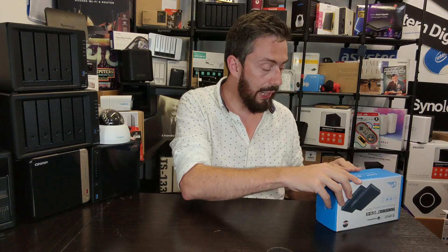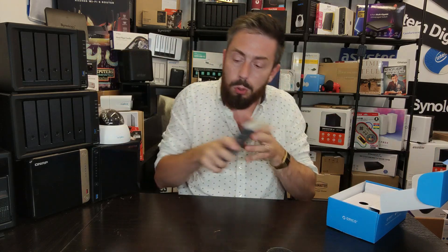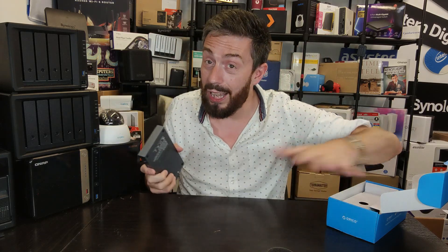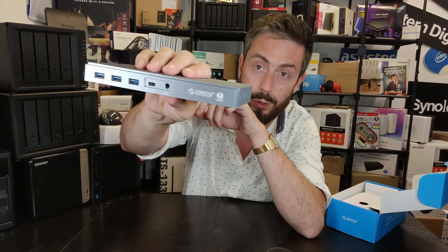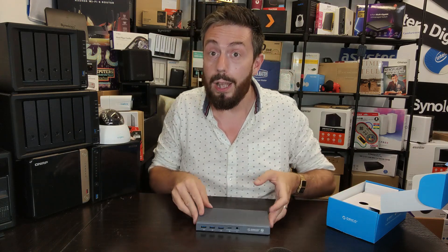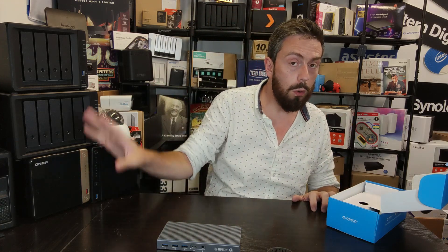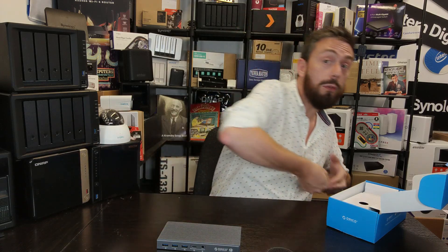It allows you to create in one area of your office a setup for multiple displays, keyboards, mice, Thunderbolt peripherals, storage devices, audio in and out, and network connectivity — all connected into a box on your desk. That box sits there waiting, and when you come back with your MacBook you connect a single Thunderbolt cable and you're working on keyboard, mouse, and all your monitors. When you're ready, shut the lid, disconnect, and off you go.